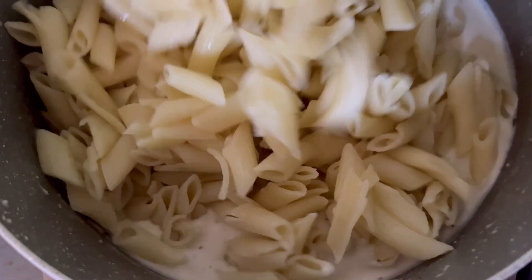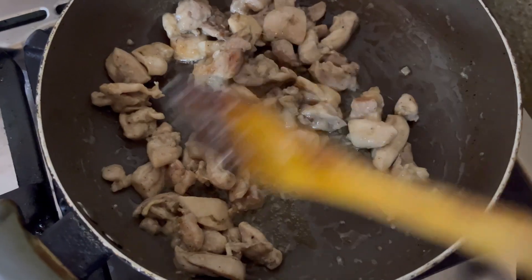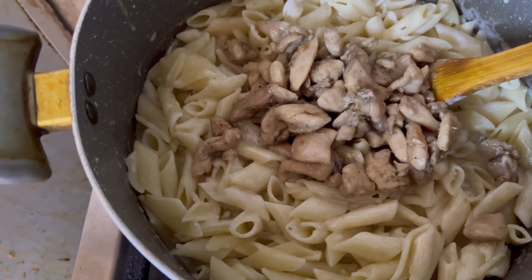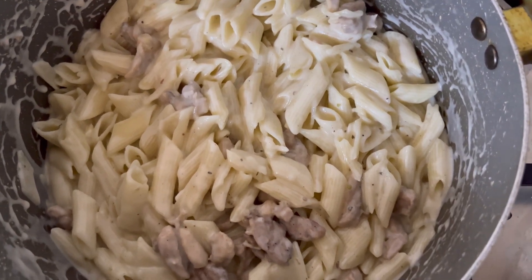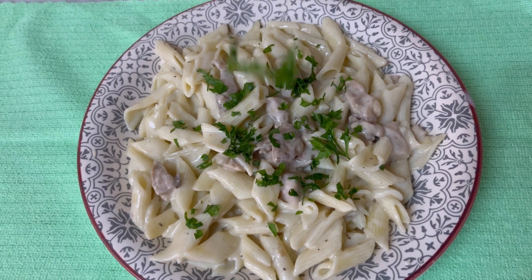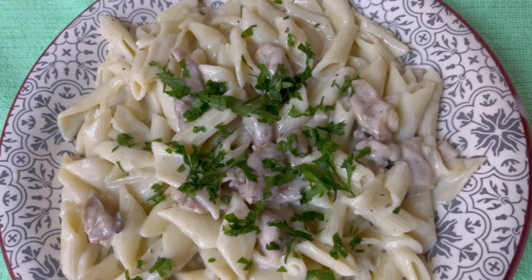After the cheese melts, we mixed in our pasta. Our chicken is ready, so we added the chicken and all its oil into the sauce because it enhances the flavor. I also added a little parsley just in my plate.